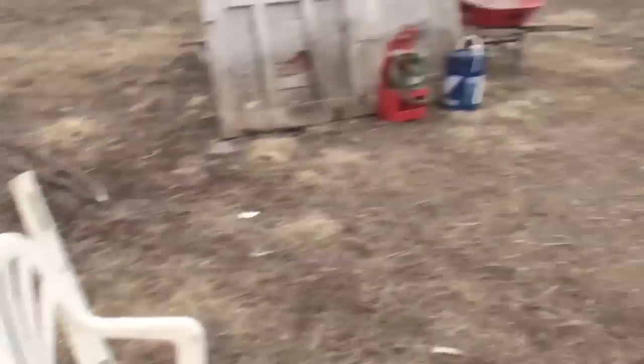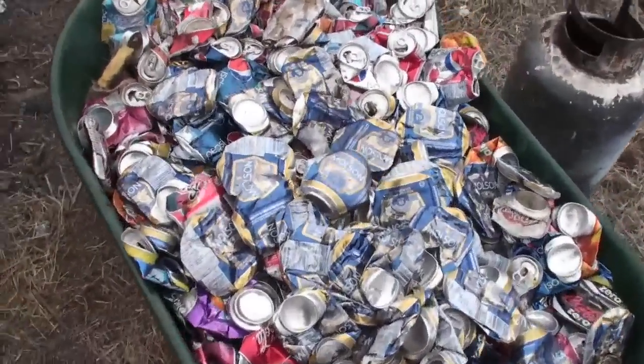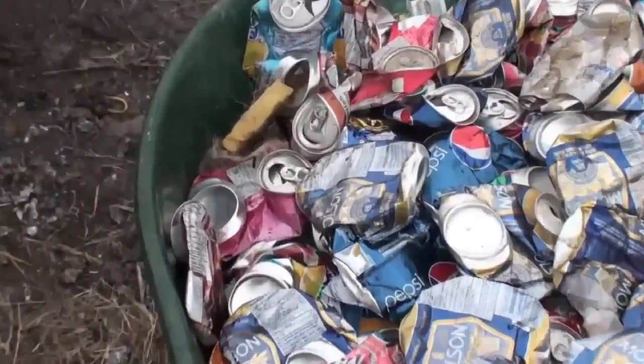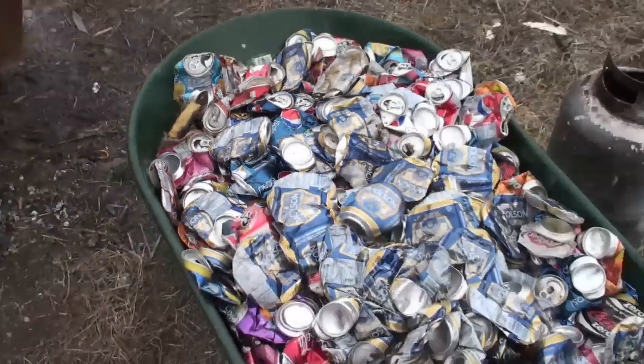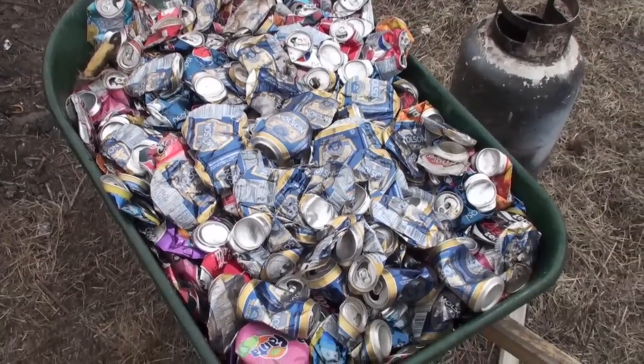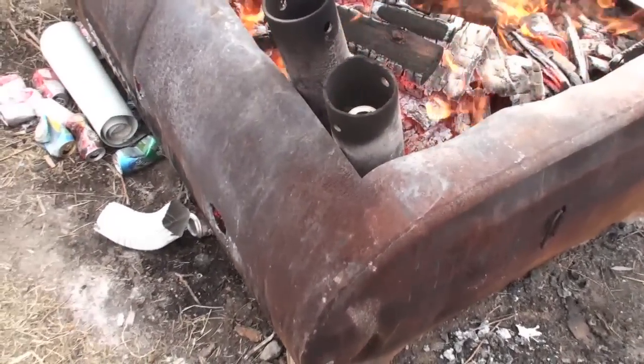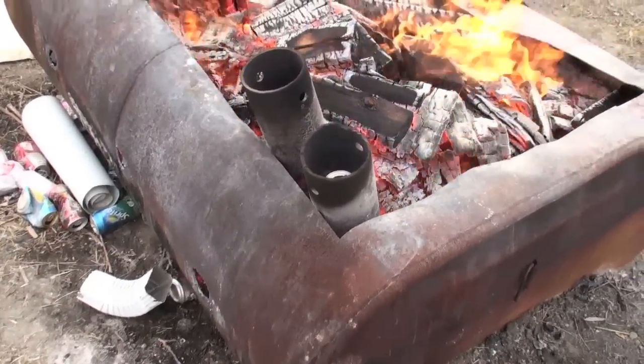He gave me all these pop cans. There's only one thing though — these ones here are just soaked in dog piss. Look at that, there's like a big hair clump and stuff. The dog used one bag of cans as a toilet, so these ones were eeked and they're the first ones we're smelting. I don't know how many I got in there — 700, 800 probably.